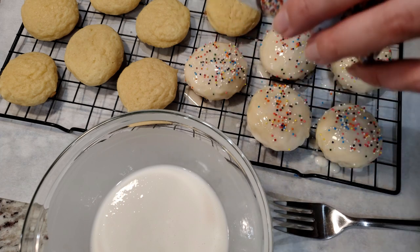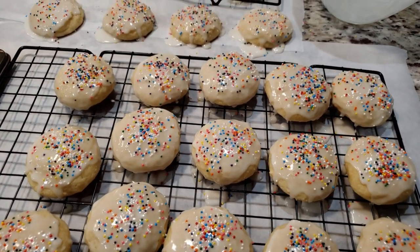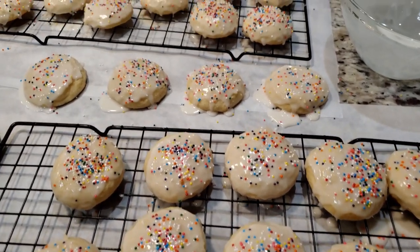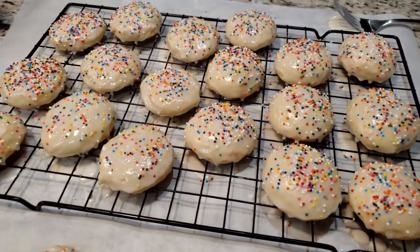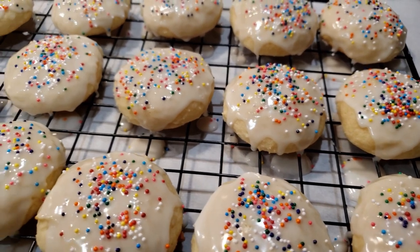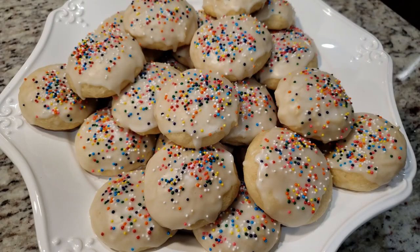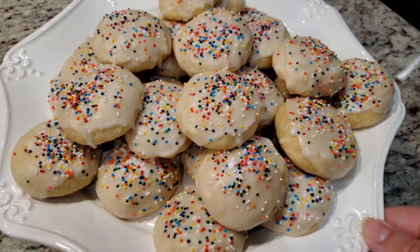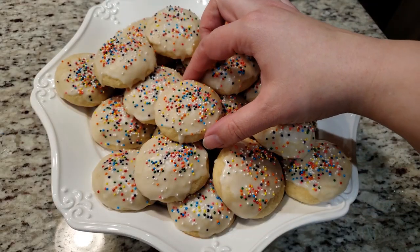While checking out other similar cookie recipes, it seems like these sprinkles are the most common ones to accompany this particular cookie, but if you have Christmas sprinkles, why not use those? Not only do these look awesome, they taste so good. The recipe says these can be stored uncovered at room temperature or in the refrigerator for up to four days before they start becoming soggy. I'll be honest — these did not even last 24 hours.